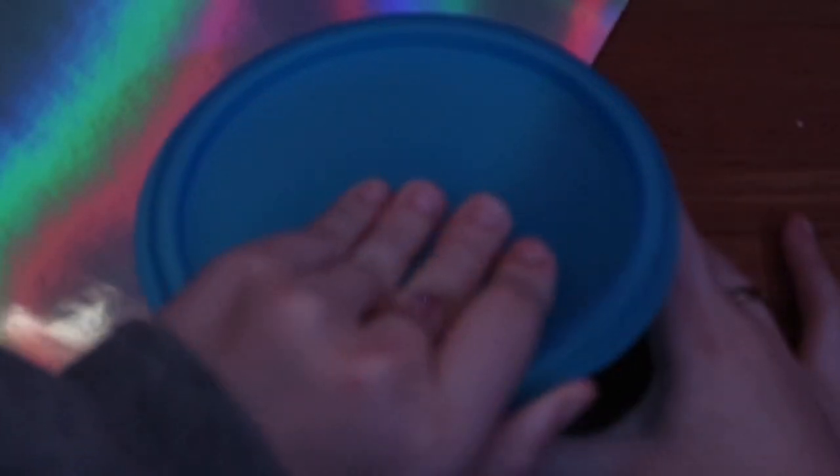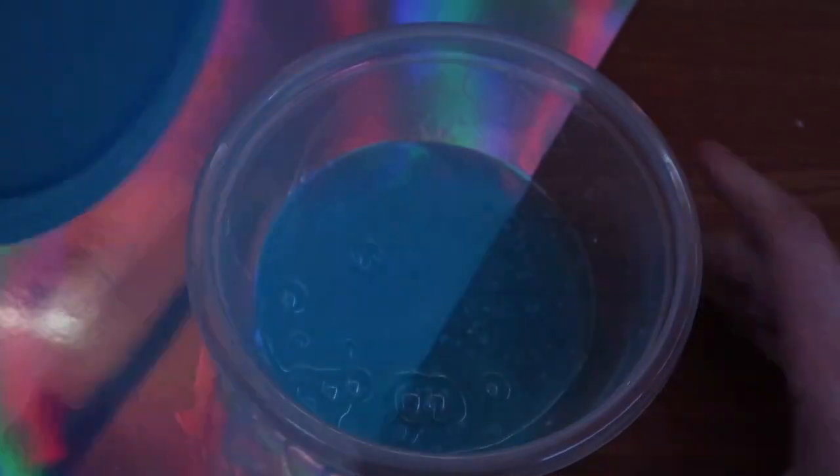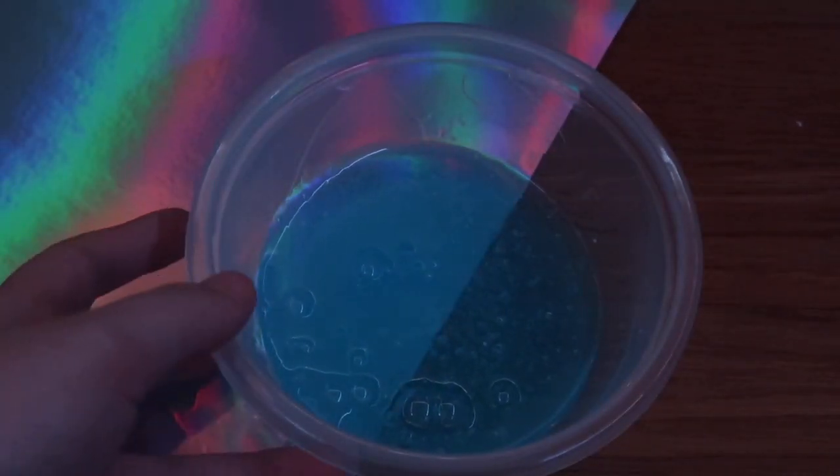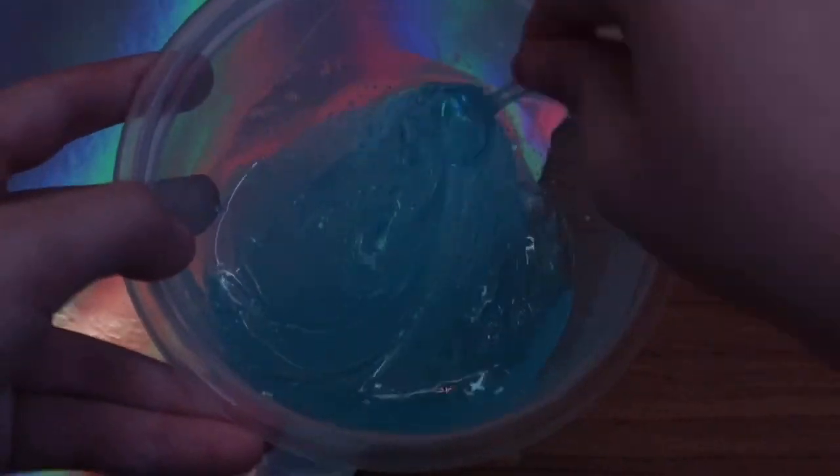Okay, so it just came out of the microwave and it is super hot — well, just a little bit, not too hot, but just be careful with this. Oh, some bubbles formed on the top!